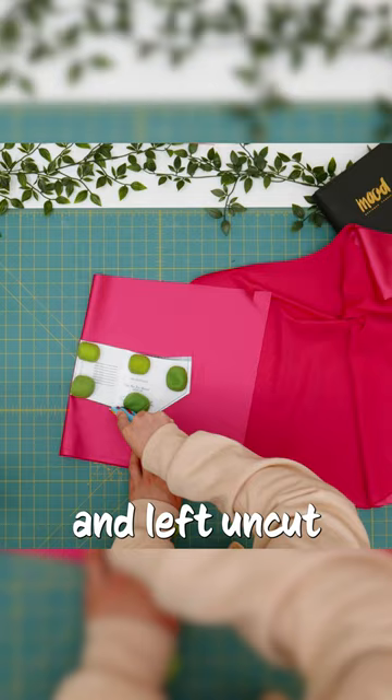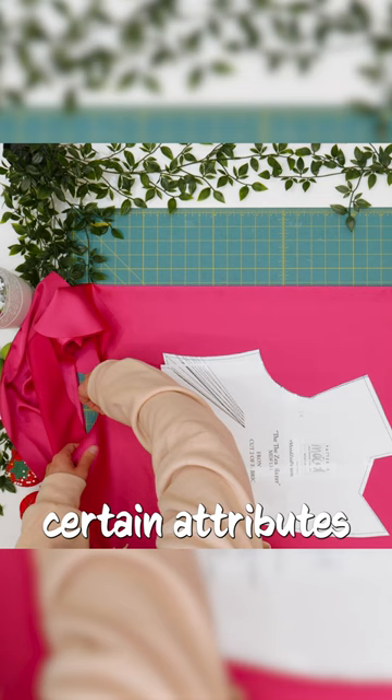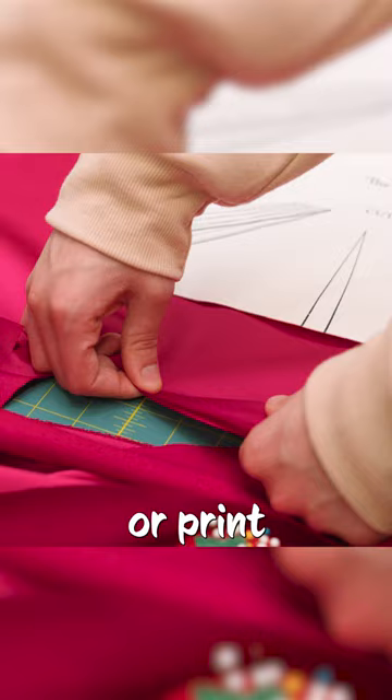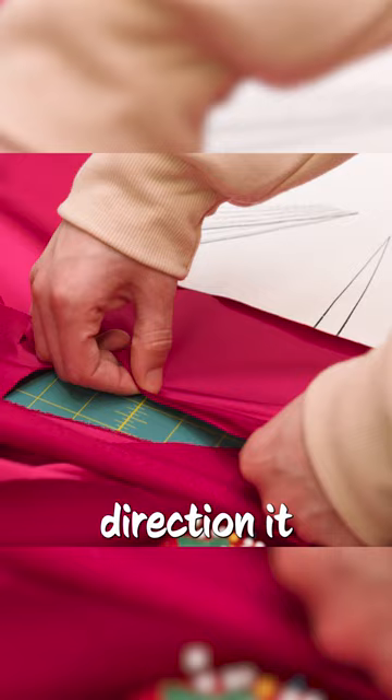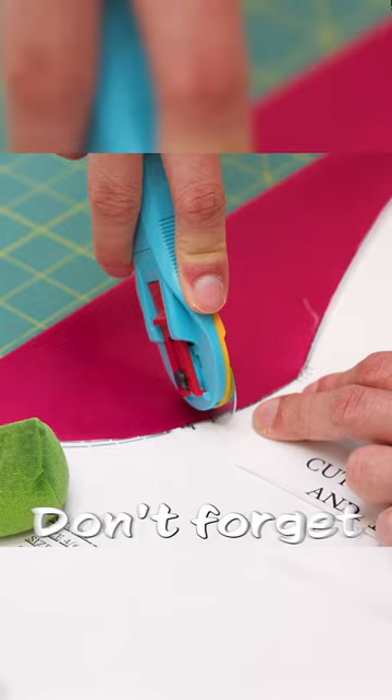Make sure you follow the direction of the grain line before cutting, as this will give certain attributes like the direction of the stretch or print. Test your fabric to see what direction it stretches in and make sure that the stretch of the fabric is horizontal on the garment. Don't forget to snip the notch marks as well.